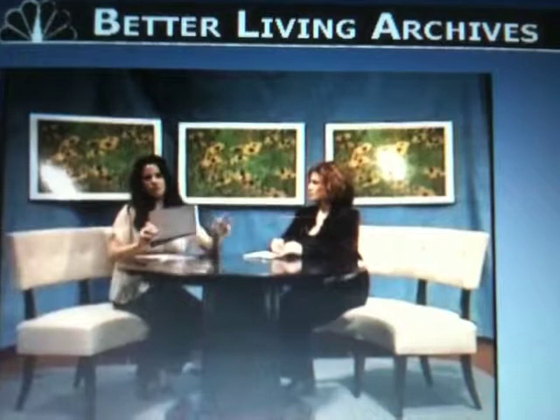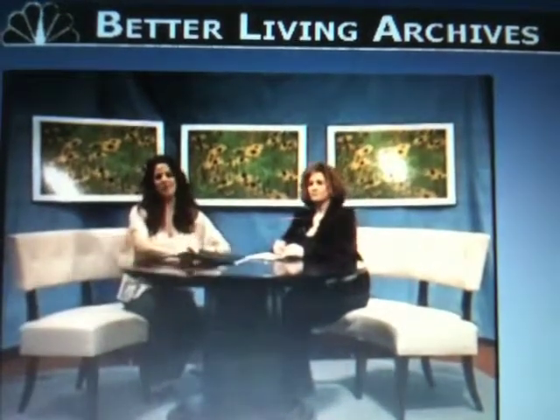And you know what else this is good for? Recipes. I love it for recipes. So Joanne Rinaldi, three-ring binder — and that's better living.